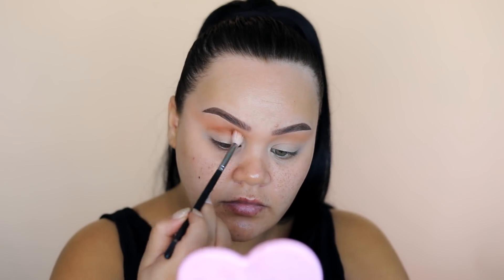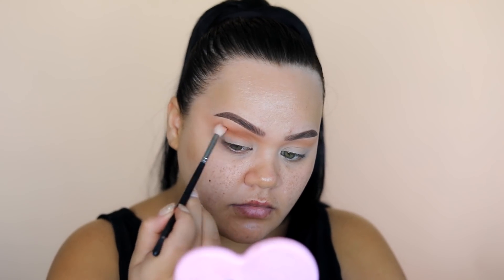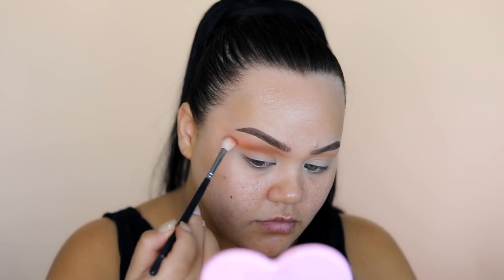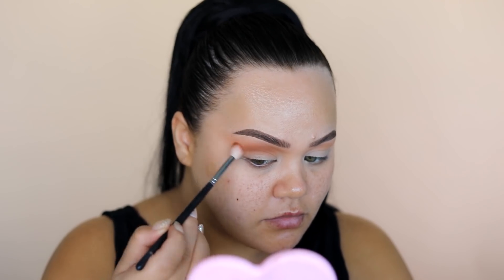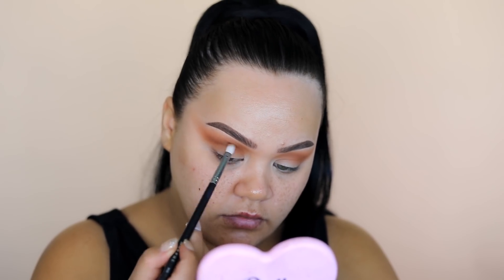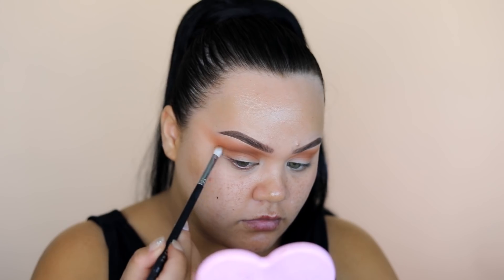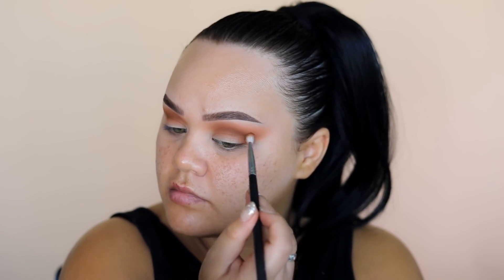Now going in with our second color, Dirty Tan — it's one of my favorite browns. I'm working this through the socket and then ever so slightly winging it out towards the end. Then we're starting to work in our darker color. I switch to a smaller brush because I want this color very concentrated in the socket only — I don't want it to blend out too far.